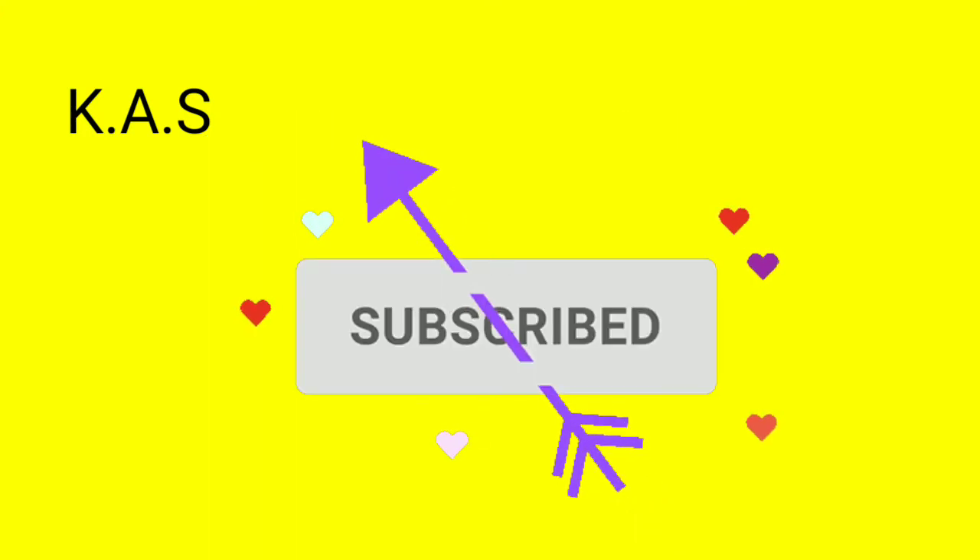Thank you for watching! If you like, share and subscribe. Thank you, have a nice day.